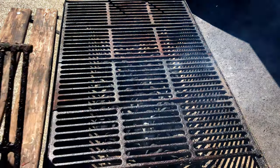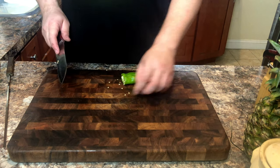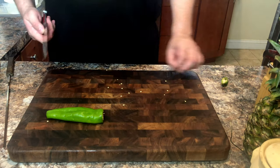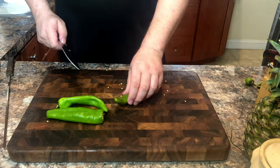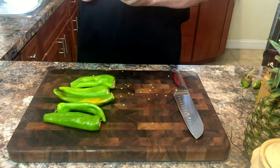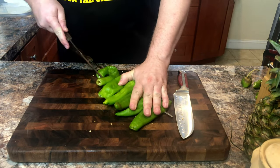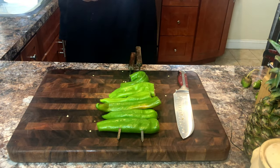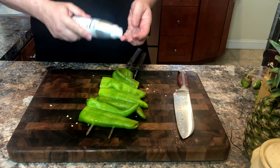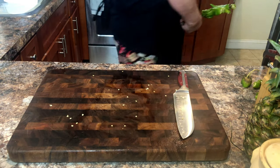My buddy Fowler sent me some hatch green chilies, and these were starting to go bad, so I had to find a use for them, and today's video seemed the perfect opportunity. I'm just trimming any bad parts of the chilies and threading them onto the skewers. After we get them threaded, we're going to give them a quick spritz of avocado oil. It has a higher smoke point and is perfect for grilling.